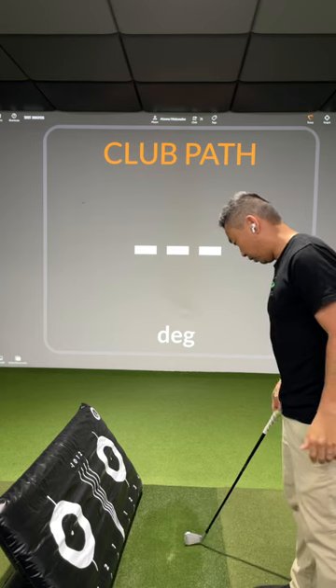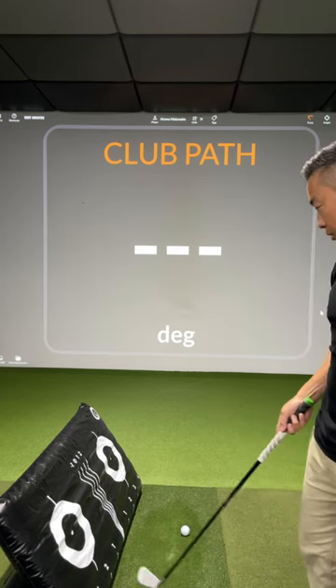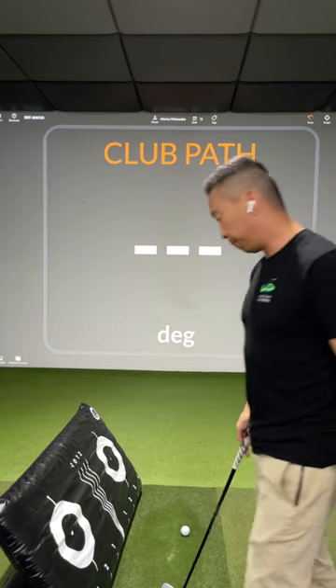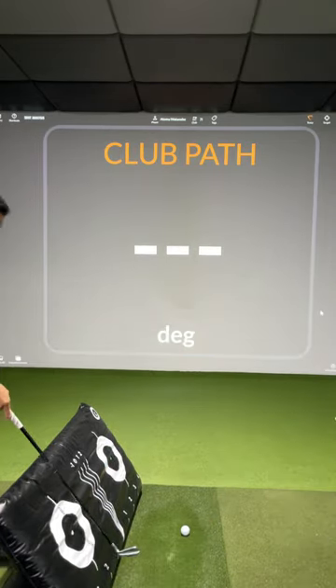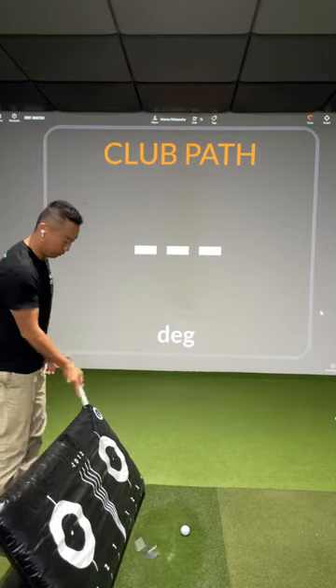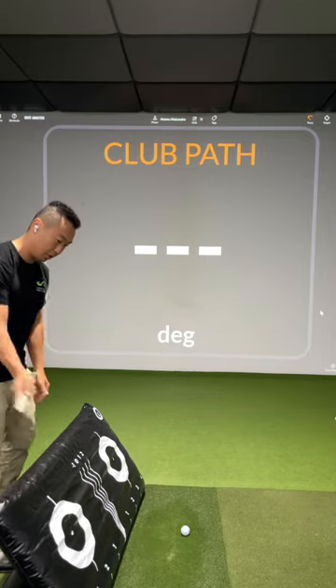This is our new training aid, thanks to Glenn Whittle, a fellow PGA member who designed this 'Train Your Plane' aid. The idea is to get a feel for how the golf club moves through space, as a lot of us struggle with going over the top on the swing.